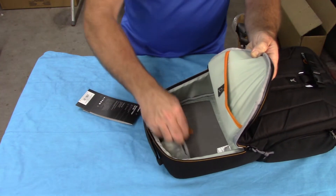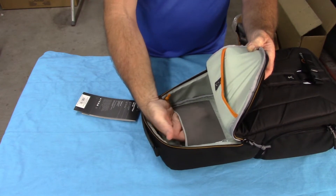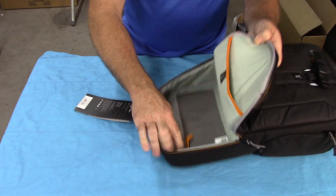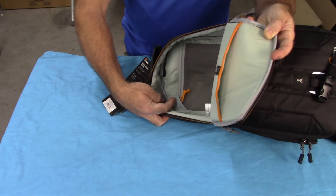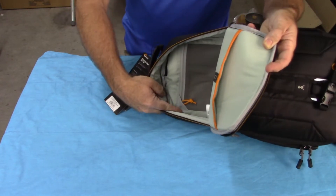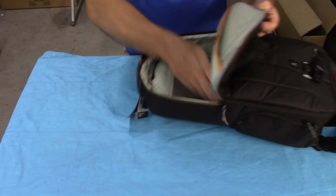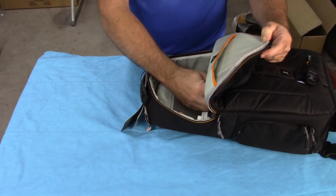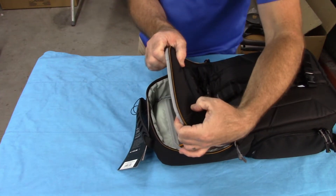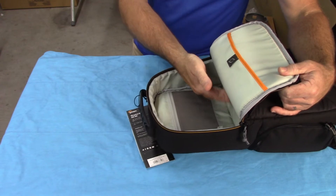Inside it has another zipper pouch, and this one is more of a mesh material, so you can actually put thicker things in there and it'll conform to the shape and hold on to it. It does have a little corner piece up here that also protects any of your equipment from the zipper scratching it, as long as you have it up in that corner. Other than that, that's really all there is in this section. Also, the padding is pretty thick — about half an inch. You can squeeze that and there's padding all along the sides and the bottom piece is padded as well.